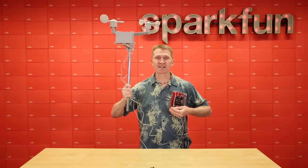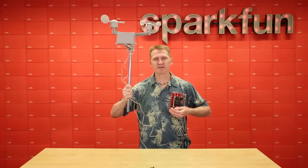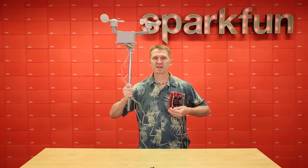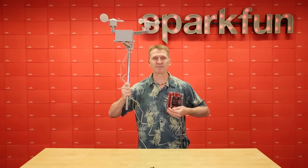Now of course the first project that came to mind was my weather station. I really don't need to know what the weather is every second outside my house — probably every 15 minutes or half hour should be fine. So with the SparkFun Nano Power Timer, I can have it power up every half hour, send the information it needs, and then power back down, thus greatly extending my battery life.